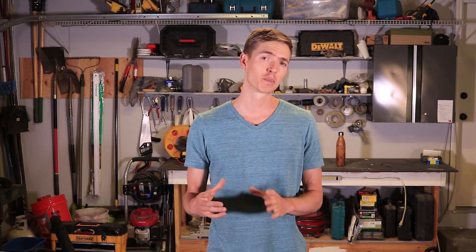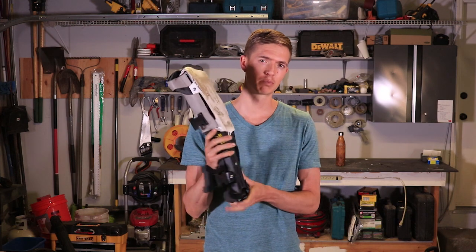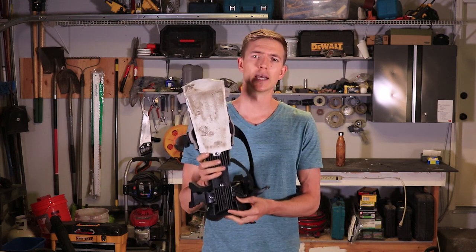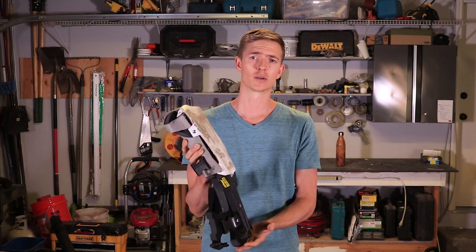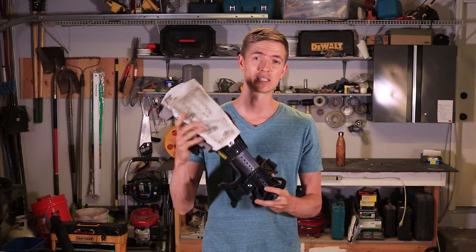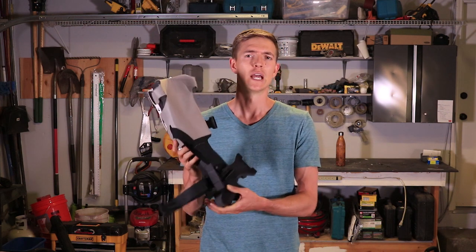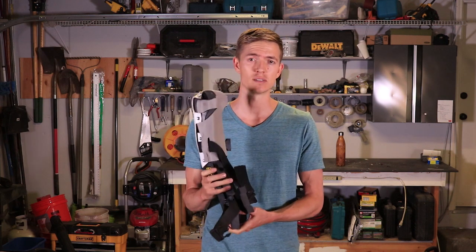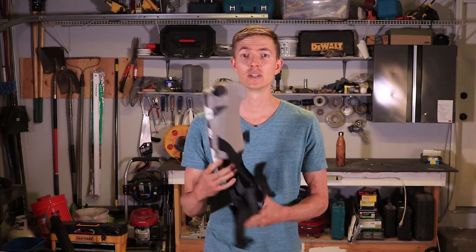Now let's talk about the third pair I recommend, especially if you do a lot of flooring or tile work. These are custom fit Pro Knee knee pads, made by a company called Pro Knee, and I paid about $250 for these with shipping. As you can see, these things aren't messing around — they've got a ton of padding which goes all the way down to your ankle, and they're designed for flooring contractors who spend eight hours a day on their knees. I actually just replaced the floors in my house and these things were essential.